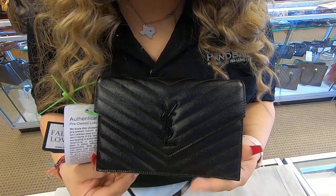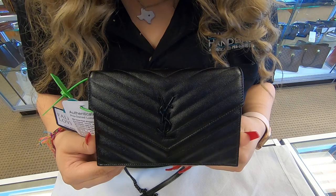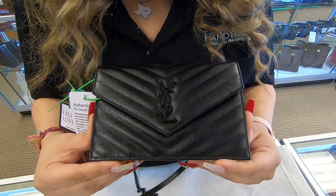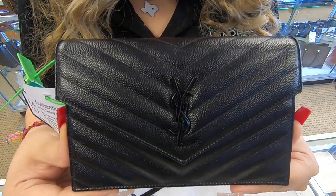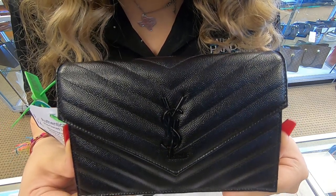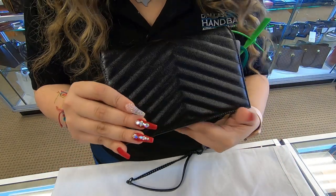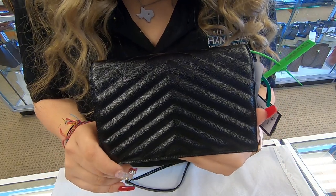On today's video at Dallas Design Your Handbag, I will be showing you this YSL envelope chain. It is in the black quilted leather. The YSL is also in the black matte color. The print on here is in the chevron.